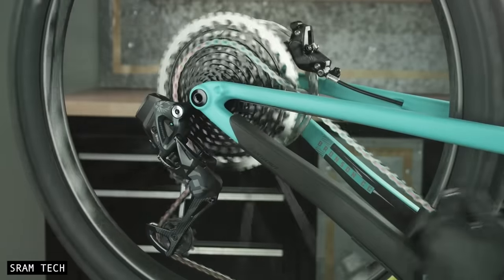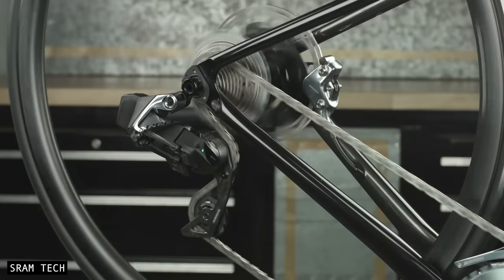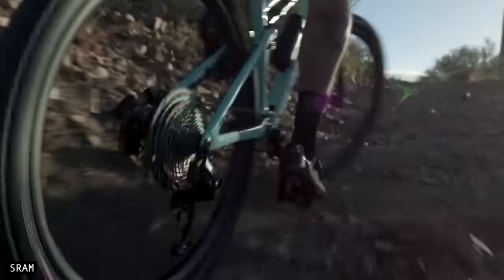Current bicycles often use derailleur gears and chains. These drivetrains have improved incrementally over more than a century, and have well and truly proven themselves to be lightweight, high performing, efficient, and cheap to produce.